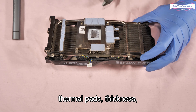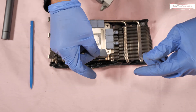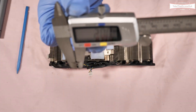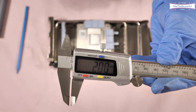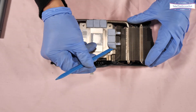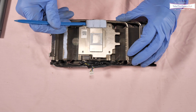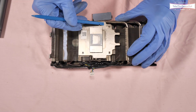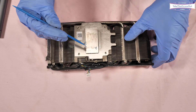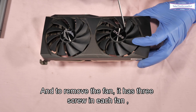Thermal pads thickness: two millimeter. To remove the fan, each fan has three screws.